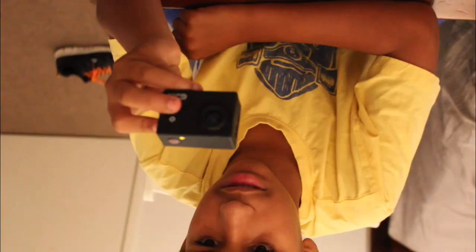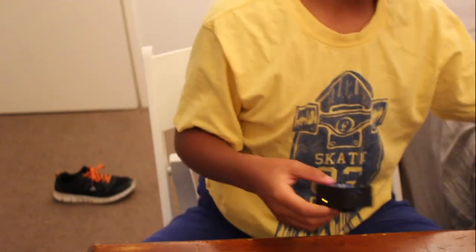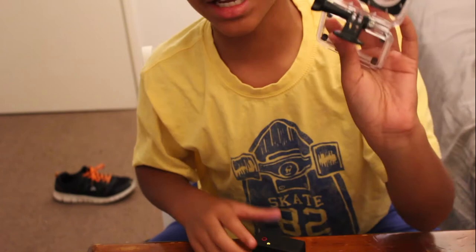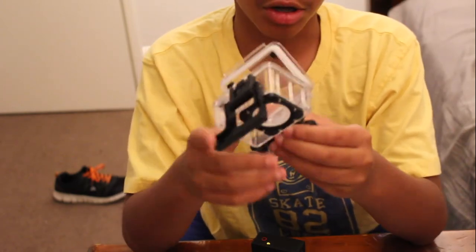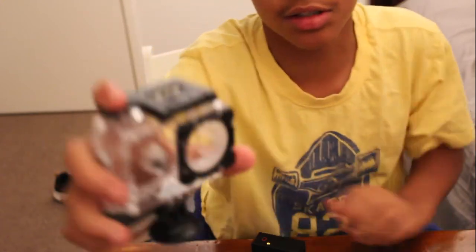It can't zoom in — I tested it. You can turn the audio on and off. It has a micro SD card input and that's also where you charge it. The waterproof case looks a lot like a GoPro. It comes with heaps of mounts and I bought it for $55 total, including the SD card.